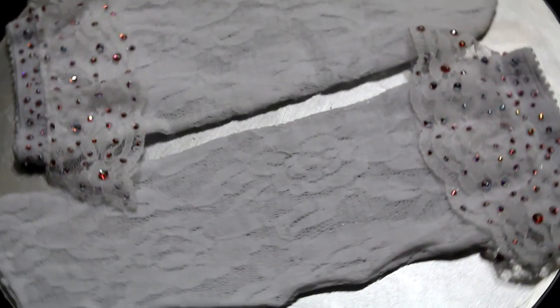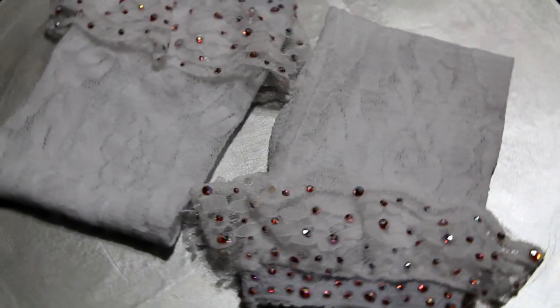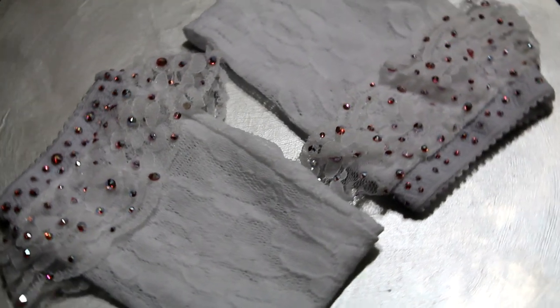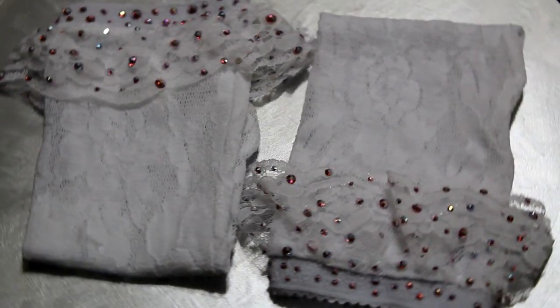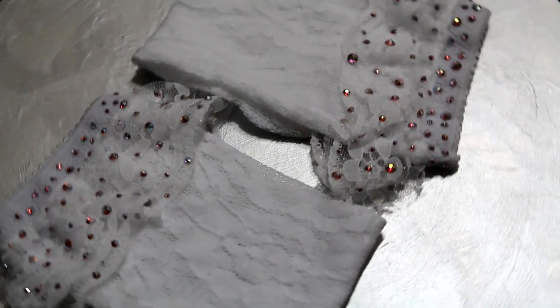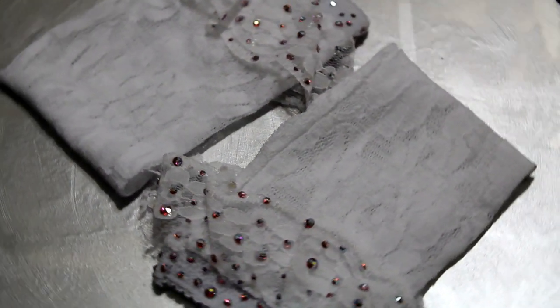I have also washed them. I just put them in a sink with mild detergent and hung them up to air dry. I use E6000 to attach the crystals. E6000 is waterproof, so you shouldn't have any crystal loss. Just be a little gentle as you're washing them.